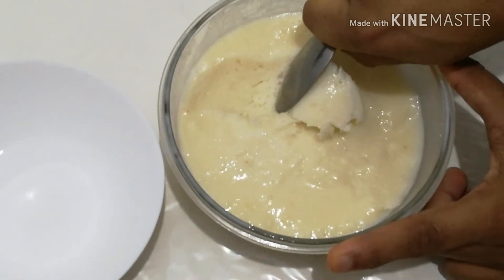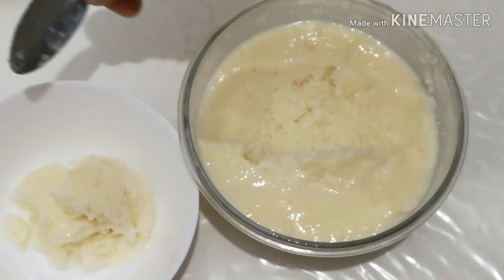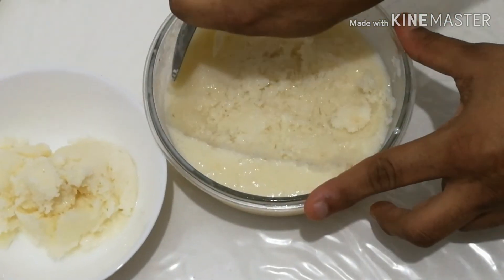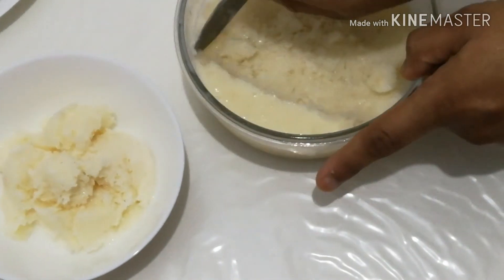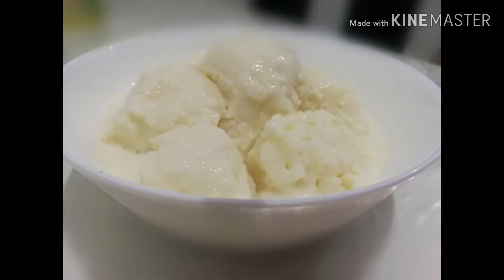We will use a spoon for 8 minutes, then 5 minutes. We will try it on the flavor. We will use the ice cream for 6 minutes.